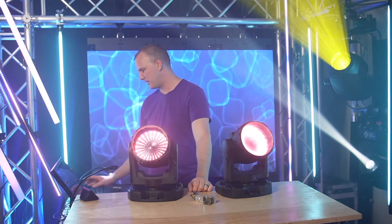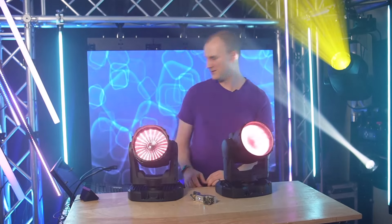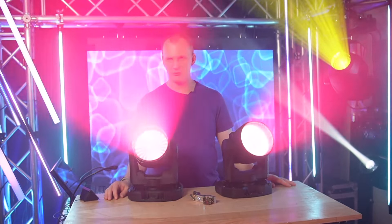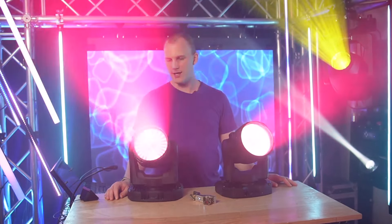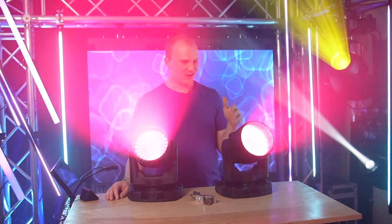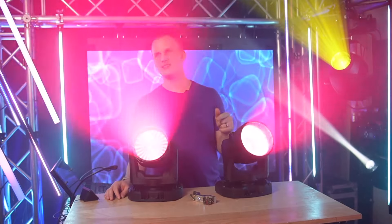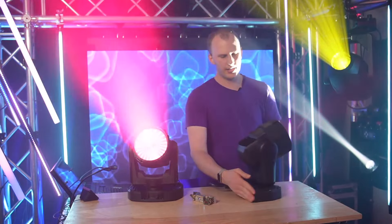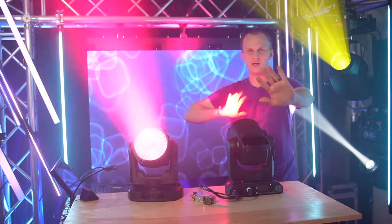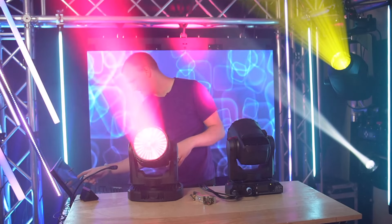The zoom speed is nuts. There are a number of macros on the zoom channel. If I had other wash fixtures and was zooming them this fast, two things would happen: it would be very loud, and it wouldn't be as accurate. These are honestly not that loud. As you can see, it's able to zoom very quickly and accurately, going back and forth — it hits the end and goes right back, no slow down and speed back up. Really great in that regard.